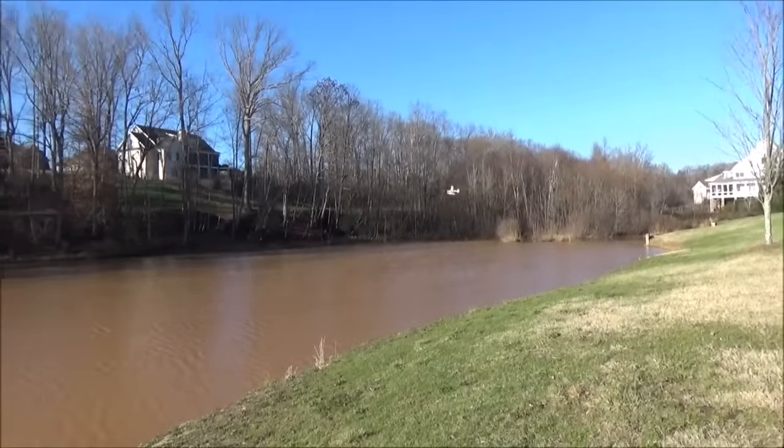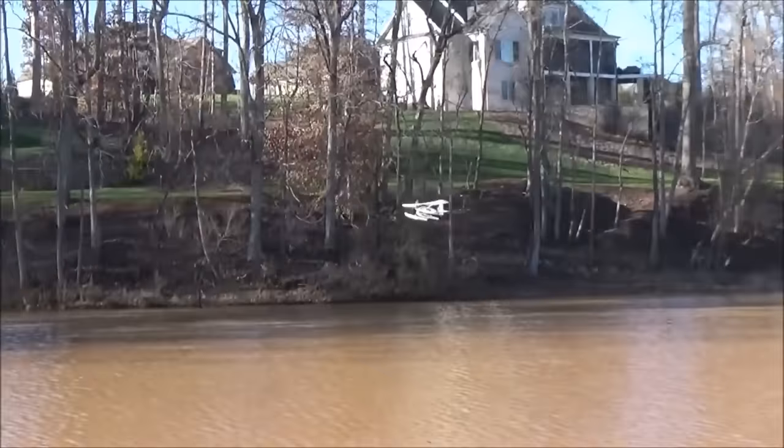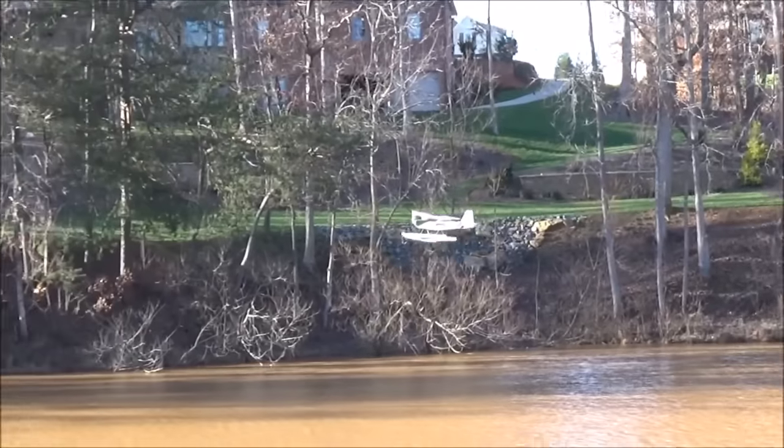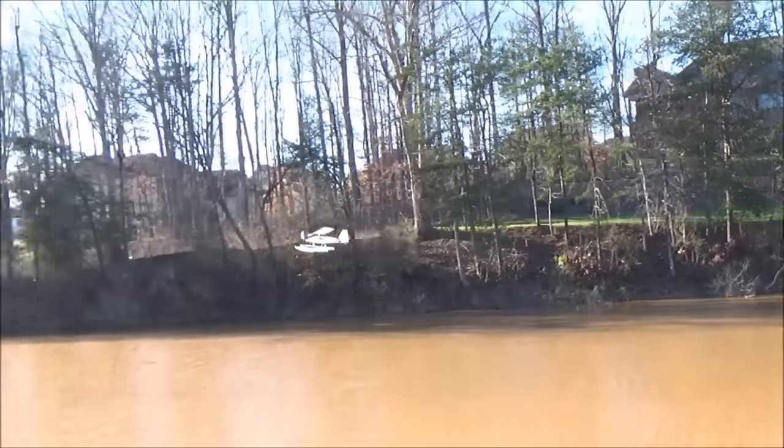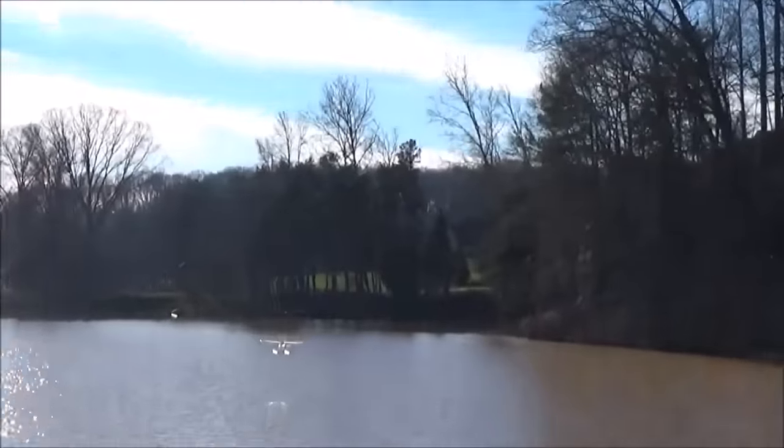That's a rudder right there. Pretty flat? Yeah. Well, it's pretty responsive to the rudder. This thing flies really well. Looks like it. That looks perfect right there.